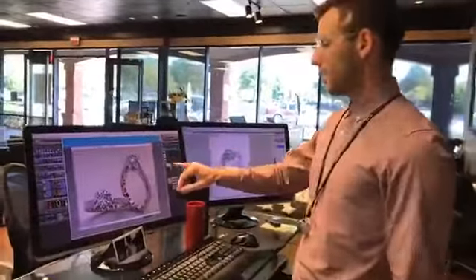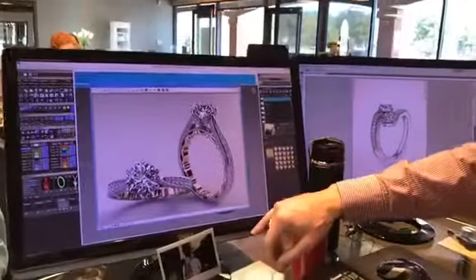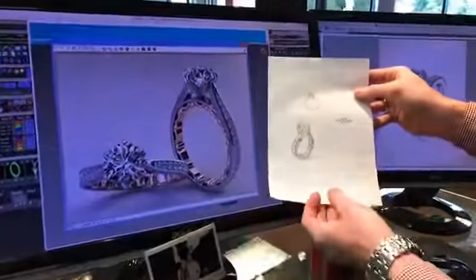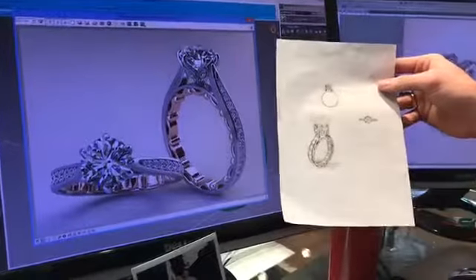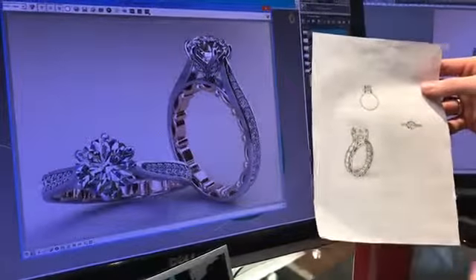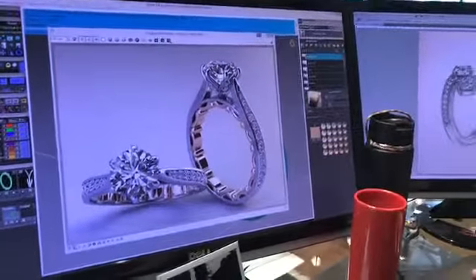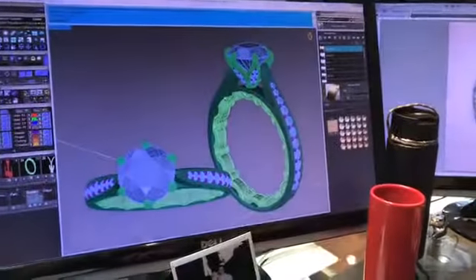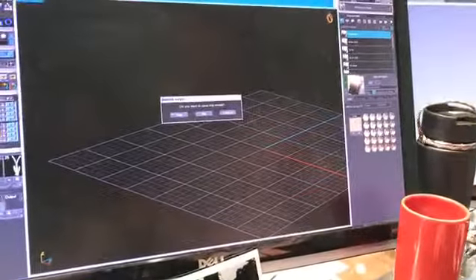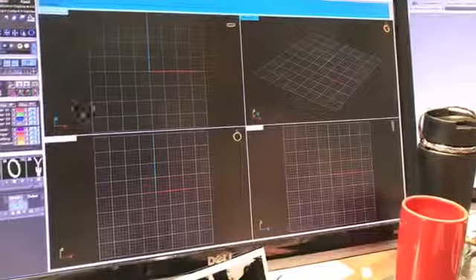Right where we left off, we have our rendering up here — our rose gold detail and then that white gold part. I'll pull in the original sketch Haley did yesterday. Really close, I like how that's looking. After a customer approves a rendering like this, there are a couple different stages and steps we have to take before we can actually print the design, so I'll pull that up and go through those.